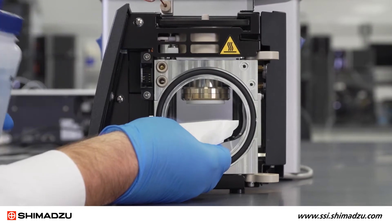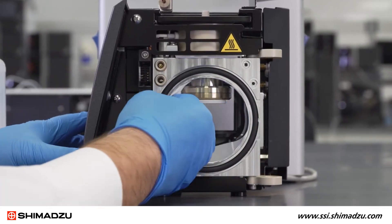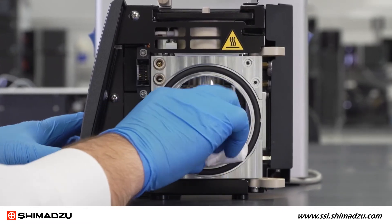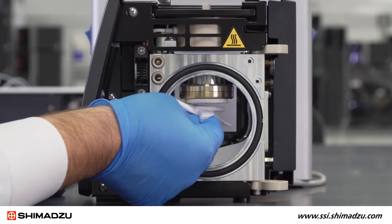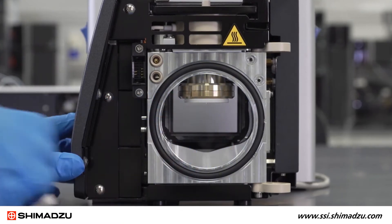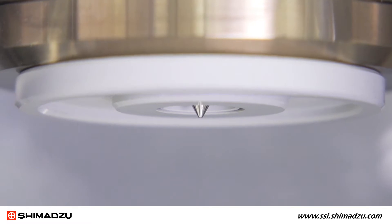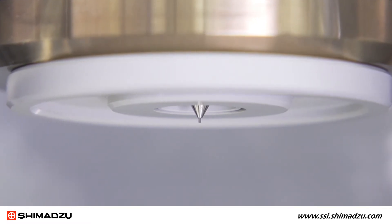Use a lab wipe and an appropriate solvent to remove buildup from the metal surfaces of the source. Water is recommended for salts and methanol for organics. Clean the inside walls of the ion source as well as the tip. After cleaning is complete, adjust the ESI spray needle protrusion to about 1 mm and reinstall the corona needle if present.